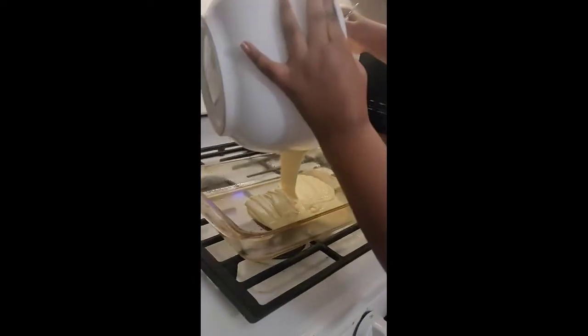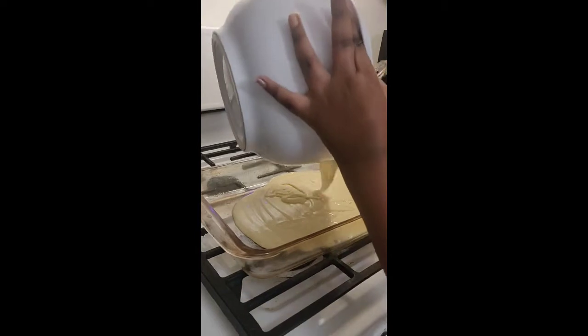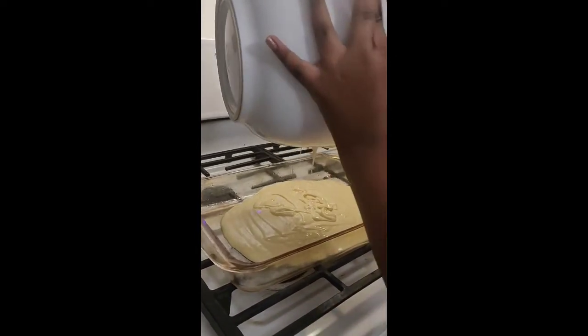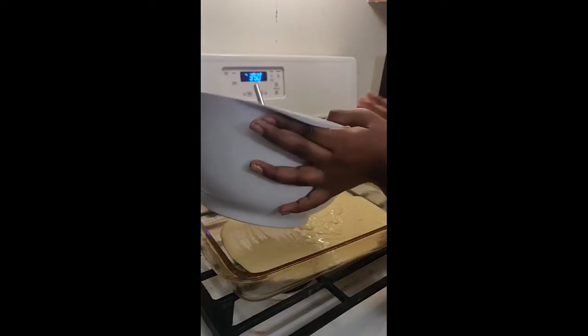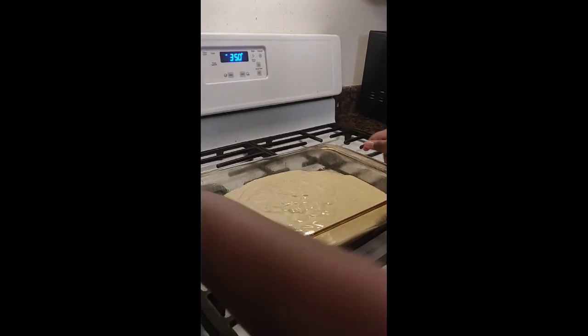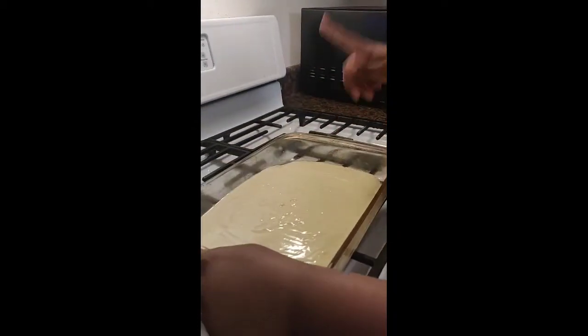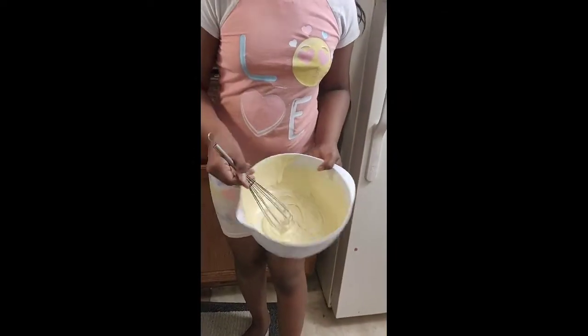You could also do a marble cake — I'll show you how to do that. If you want to make a marble cake, you pour most of the cake batter into the pan. I greased this pan like I told you before. So we've got just a tiny bit left in here.